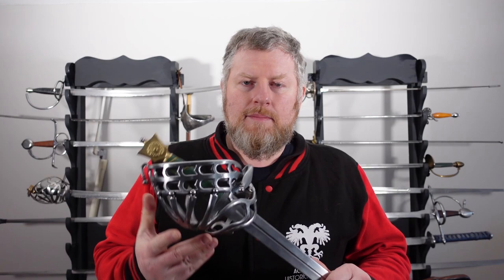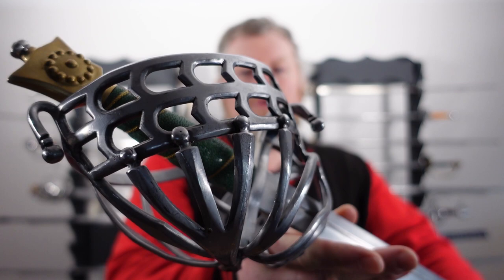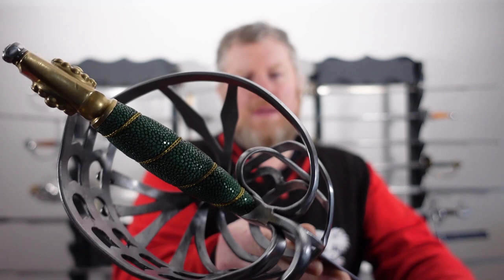Anyway, so this particular one — I'll just bring it up so you can get a look. As usual, I think you'd much rather see the sword than me, so just give it a quick rotation. If you don't want to watch the rest of the video, at least you can watch the first part and see the actual sword and then go away happy.